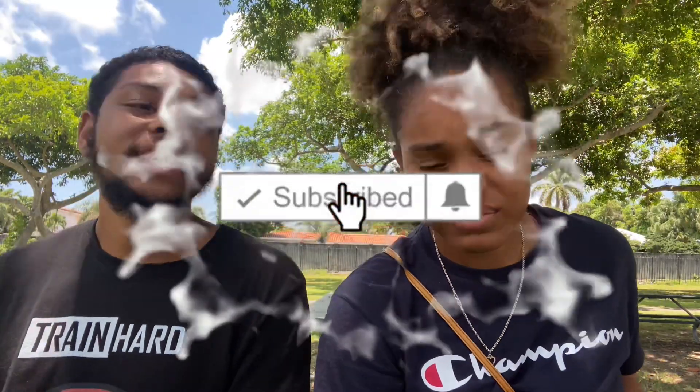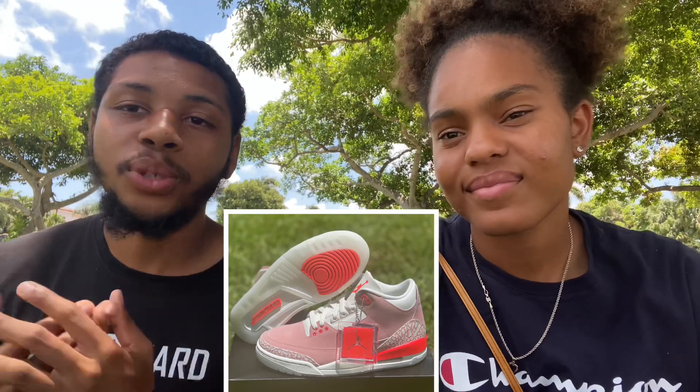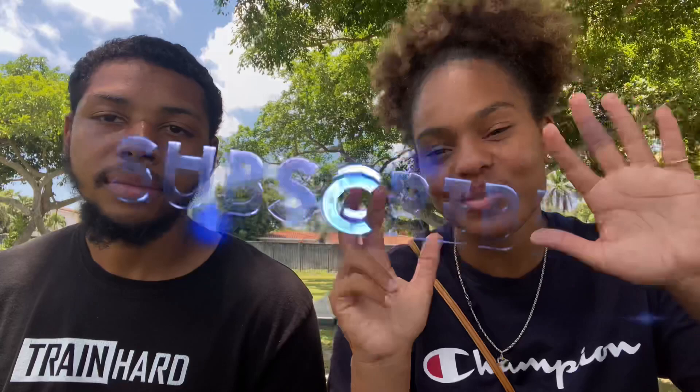What's going on guys, welcome back to the Gala Empire. In today's video we'll be doing the shoe review of the Jordan 3s Rust Pink — today was the release date, super excited. If you are new to the channel, please don't forget to like, comment, and subscribe, hit that bell. We are on the road to 800 subscribers, so join the Gala Empire. We drop exclusive heat all the time, sometimes before the release date. Let's get right into this video.